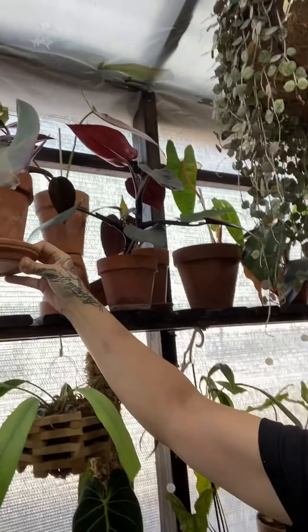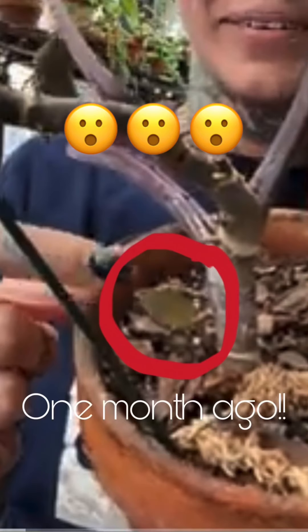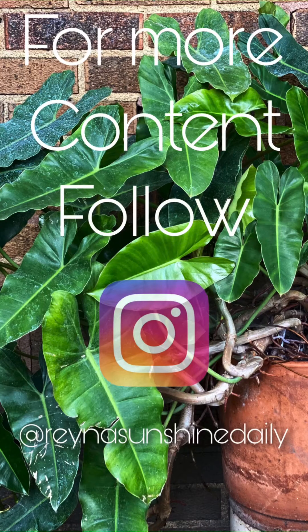Anywho, I just wanted to give you guys an update on that Royal Queen because I was shocked at how big that little baby had gotten in there — it was just tiny. The leaves were, like, this big. It's literally in one of the videos; I'll have to go back and see if I can screenshot and do a side-by-side or something. But anyways, see you later!